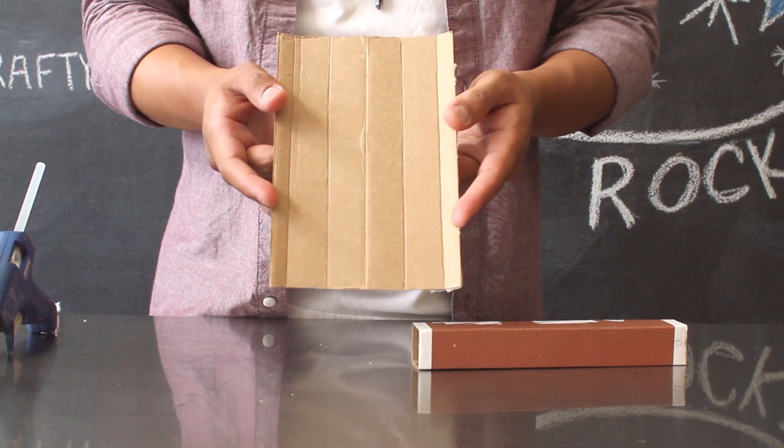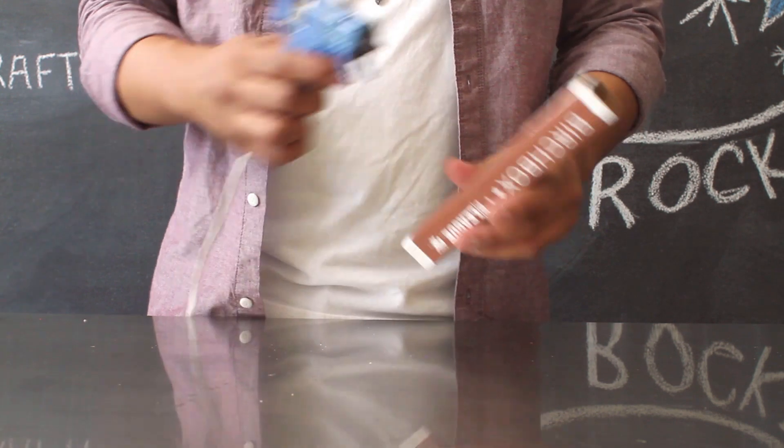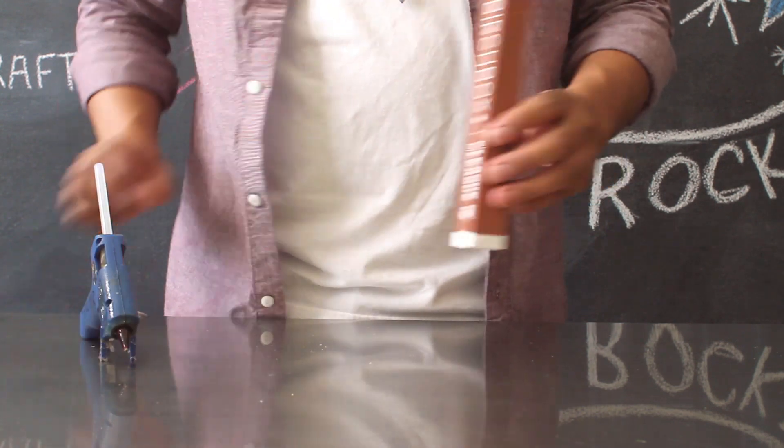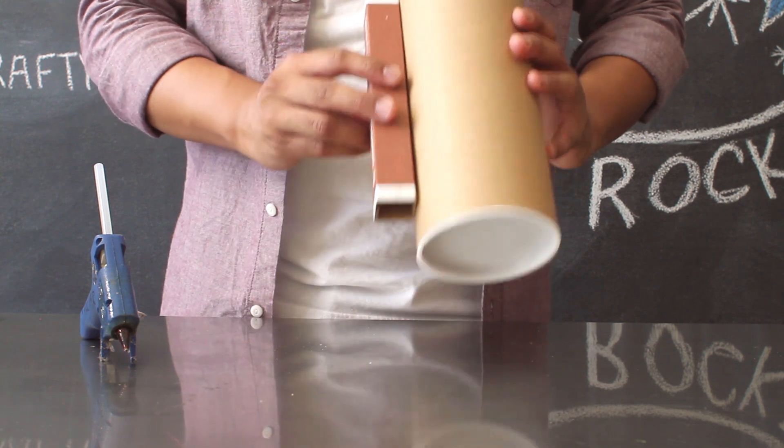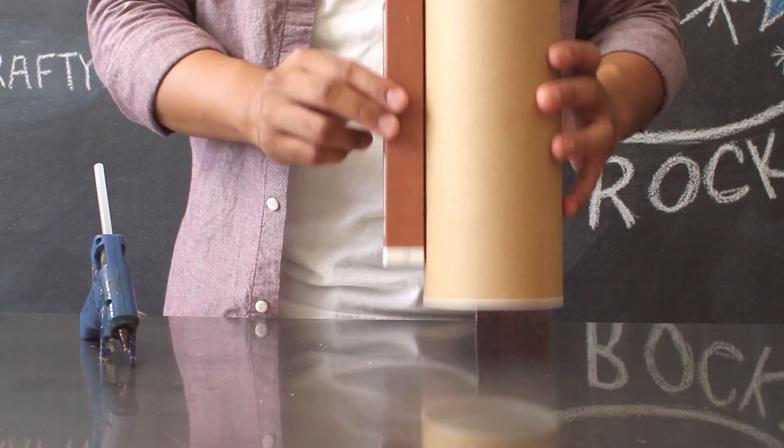First, take your scrap piece of cardboard and create a rectangular rod, connecting it together with hot glue. You want to create a rod that's roughly a little shorter compared to your tube. This is going to act as a divider between your two cylinders.